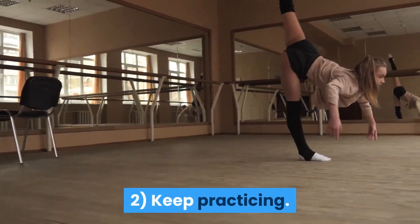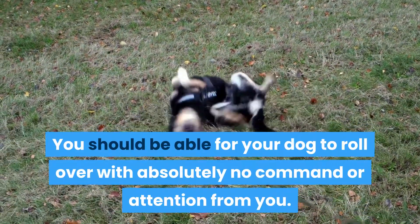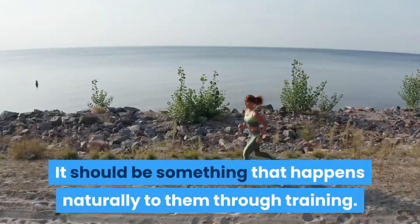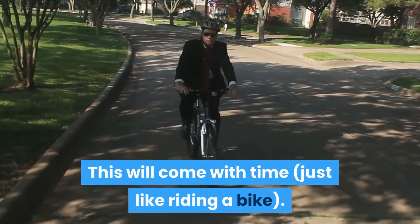2. Keep practicing. You should be able for your dog to roll over with absolutely no command or attention from you. It should be something that happens naturally to them through training. This will come with time, just like riding a bike.